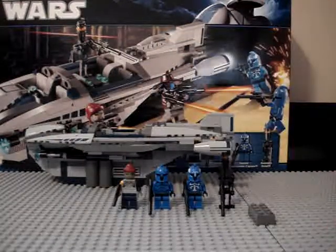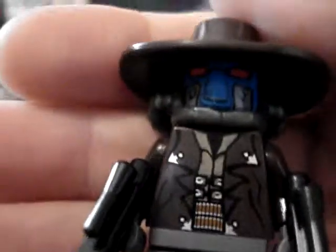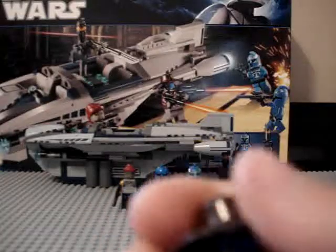And of course the infamous Cad Bane. I wish he would have had the smaller blasters like in the Turbo Tank, but he didn't. They did a really good job on the detailing for the torso. It's not double-sided. His hat is smaller than I thought — because on camera it looks pretty big, but it's not that huge, though it is pretty big. The face detailing — I don't care about that thing coming across the front, he still looks nice.